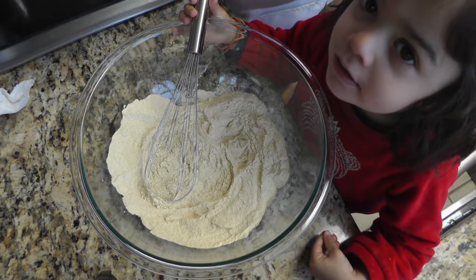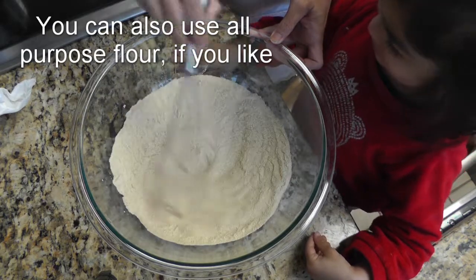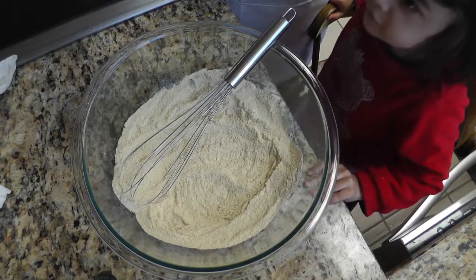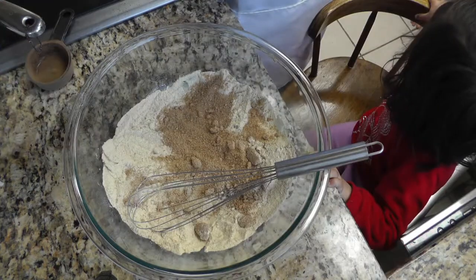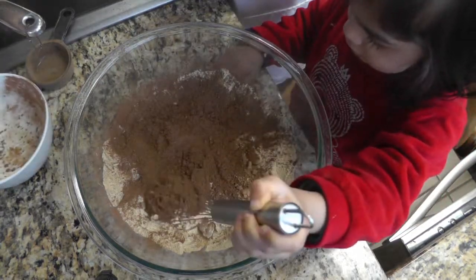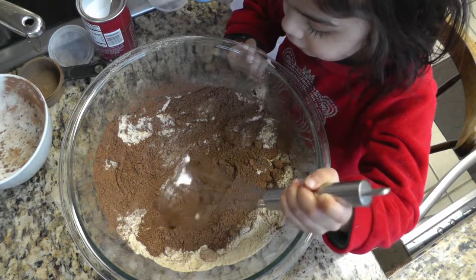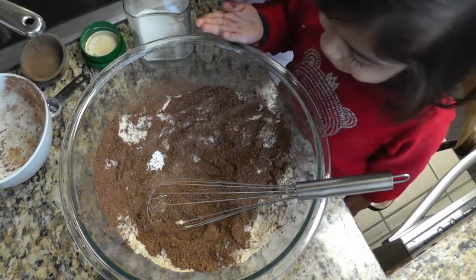So here in the bowl we have 1 and 3 quarter cups of whole wheat flour. To this we're adding 1 and 1 third cup of light brown sugar, and 2 thirds of a cup of carob powder. We're adding 1 teaspoon of baking powder, 1 teaspoon of baking soda, and half a teaspoon of salt.